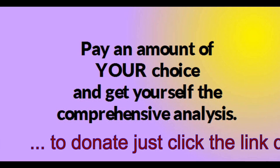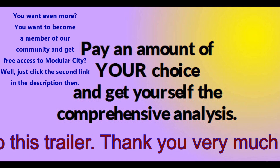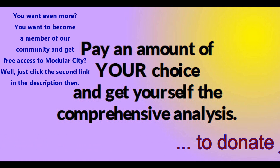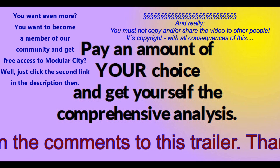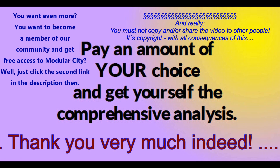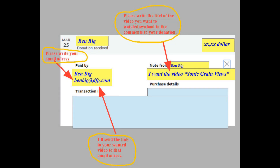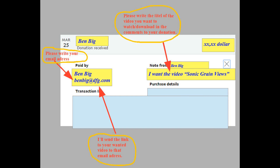Pay an amount of your choice and get yourself the comprehensive tutorial — you can download it, and it's yours. Please do not copy it and give it to other people, nor send the download link to other people. The whole content is copyright. To get it: first, donate via PayPal an amount of your choice, mention an email address you want the video link sent to, and write which video you want to view or download in the comments of your payment order.